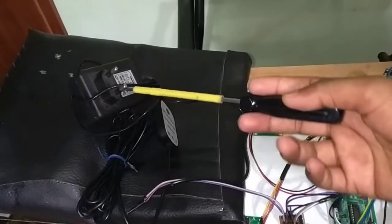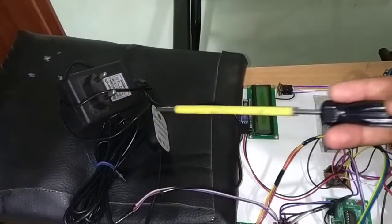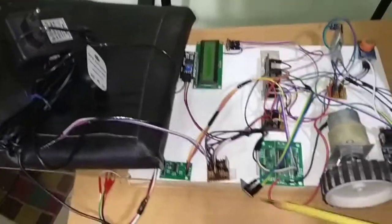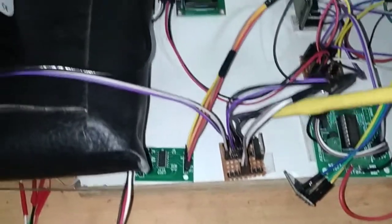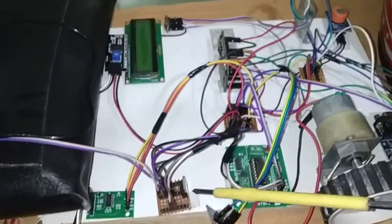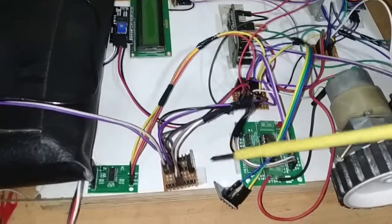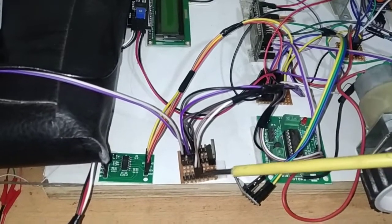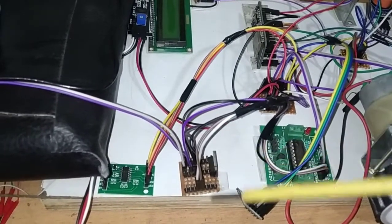Here we are mainly using a 12V DC adapter, which is going to provide a 12V DC supply. That supply I am going to connect to a power junction we have made. From this power junction we get 12V, and that 12V input supply I am going to connect to a 7805 voltage regulator. This regulator is going to regulate 12V down to 5V, so finally I am getting a 5V supply and ground connection from these two junctions.